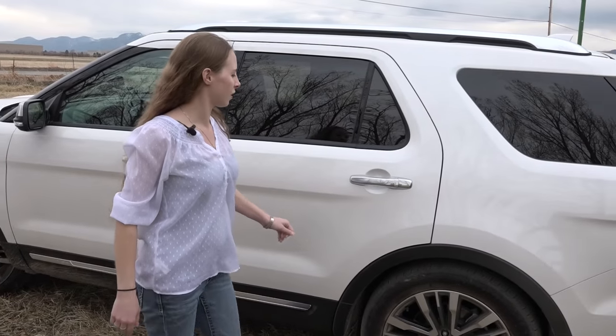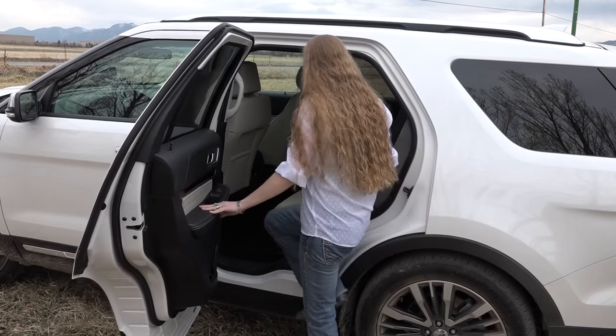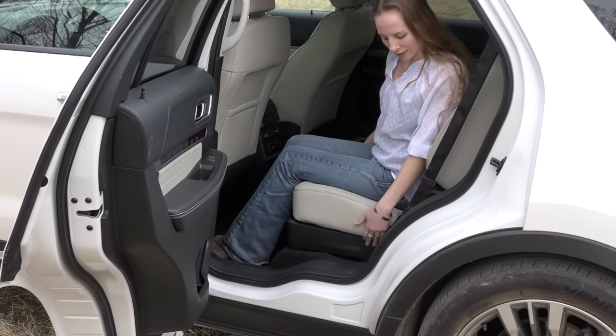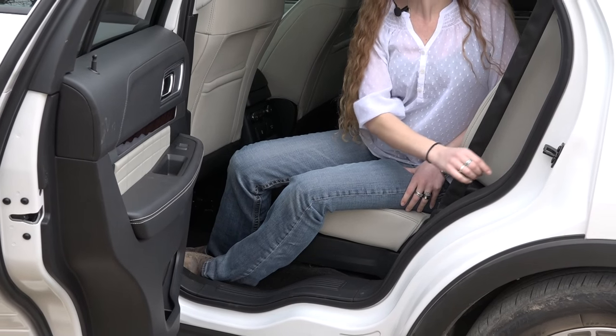Let me show you what the back seat looks like. It's got a big back seat, and I'm sure that seat folds down to make a big cargo area. It folds down on power — right here, even on power.